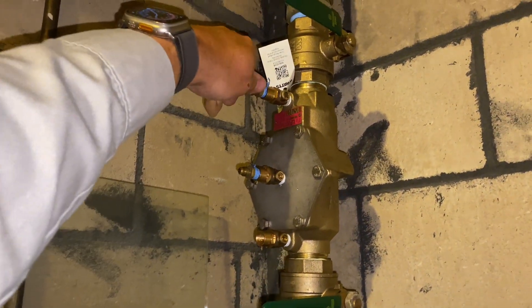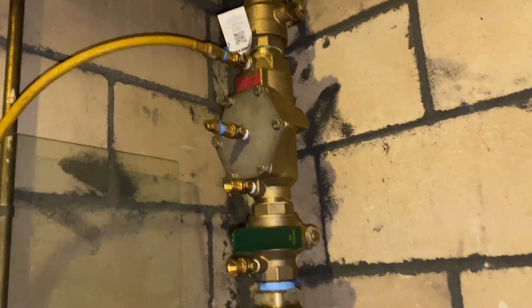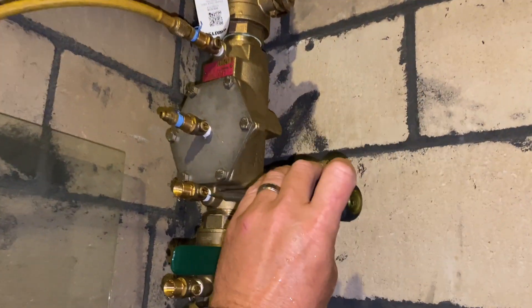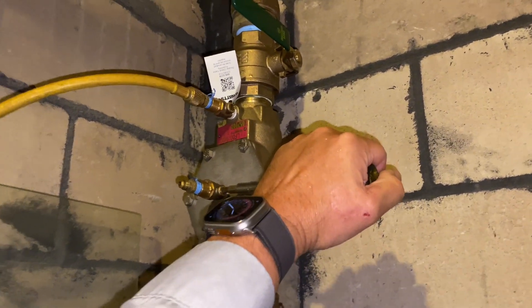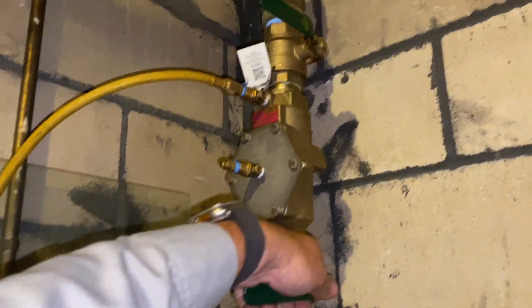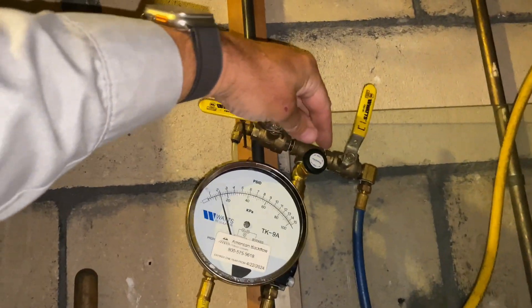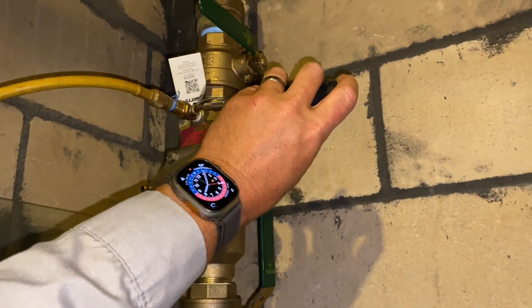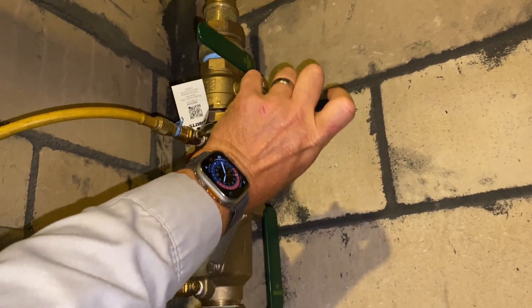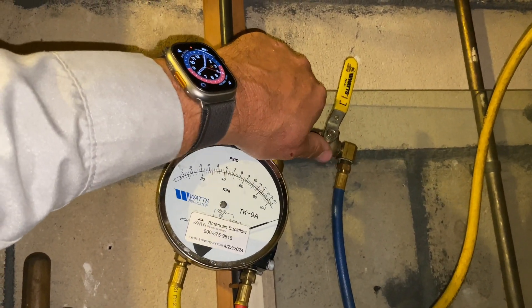I'm removing the high-pressure hose from test port number three and connecting it to test port number four. I'm going to close test port number four and re-charge the valve. We're going to open up A and B, then open test port number four and bleed the air out of that hose.